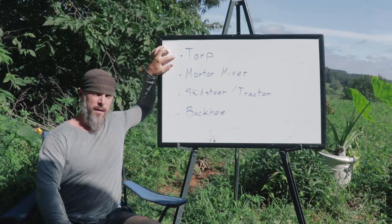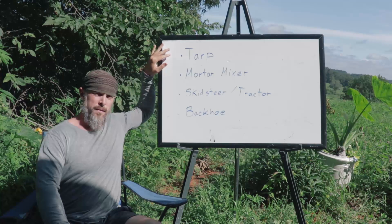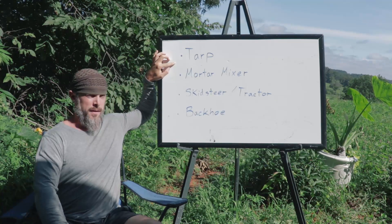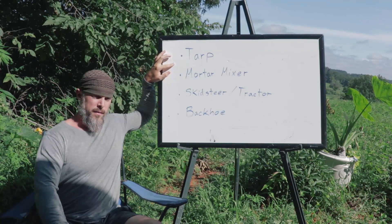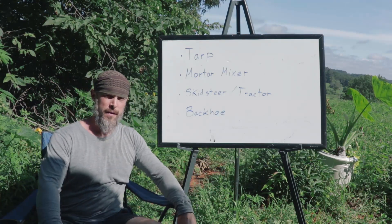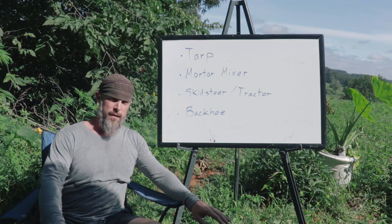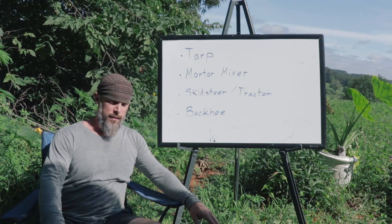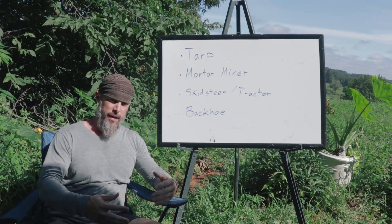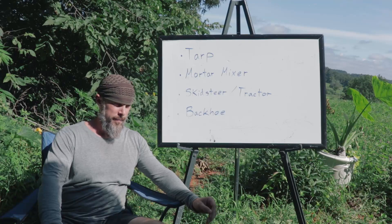Starting off with the tarp method. This is the most rudimentary, low-tech way of mixing cob. There are other ways, but this is a good method that I teach people when they first get started. You basically lay a tarp out on the ground, put the materials down on the tarp, and mix your material with the tarp to make small batches of cob one at a time.